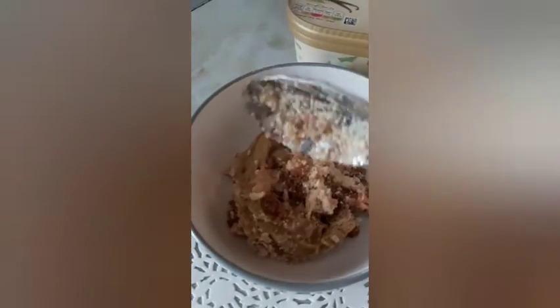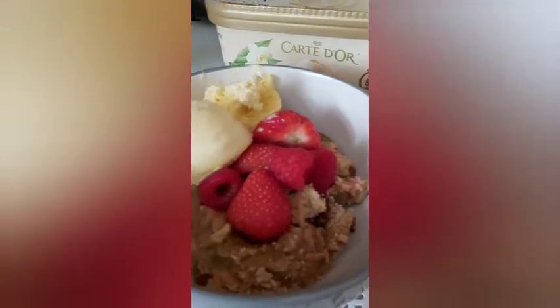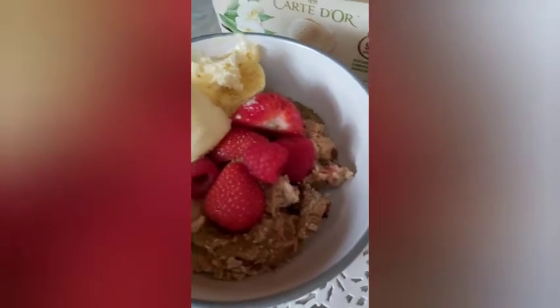Rhubarb served. So I'm going to use the ice cream now — scoop the ice cream in there. It's ready to be served. This is delicious. This is a summer dessert. Nice.